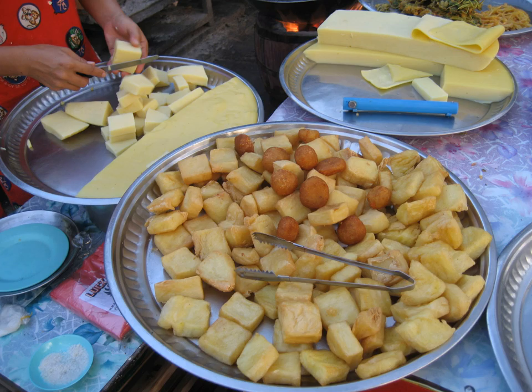Chinese tofu is translated as bean curd in English. In Myanmar, stinky tofu — the fermented form — is called cita hpu, probably a version of the Chinese word cho dufu. One ta hpo is the yellow form of tofu made from yellow split peas, or zadabi, in Shan State.